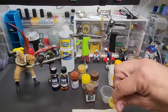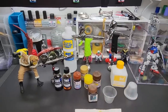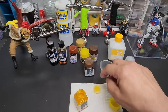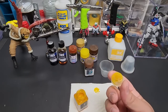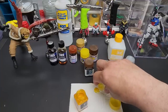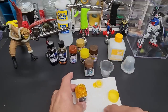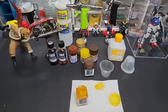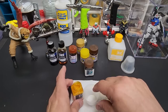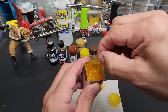When you use Jump Win — they have these little caps just like Gaia does — don't put them down on your bench face-down or the paint runs and you lose the seal. Put it straight down on a paper towel. I've already shaken it, so let me grab my coffee stirrer and mix it up.